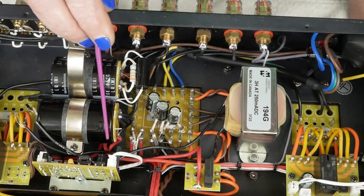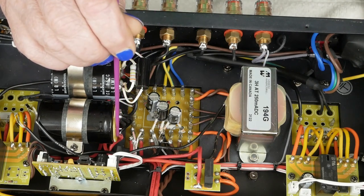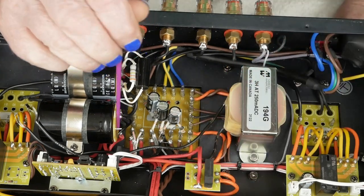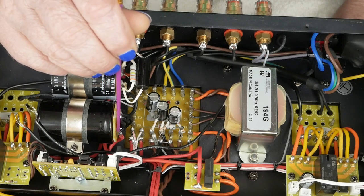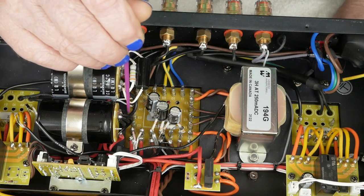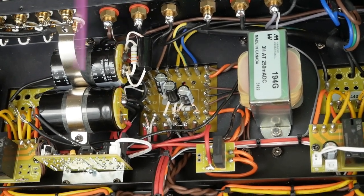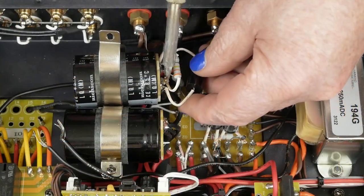I went ahead and replaced this capacitor to get an idea of how difficult it was going to be, and it was actually easier than I thought. I removed the two wires connected here, used desoldering wick to remove all the solder, put a screwdriver between the circuit board and the cap, made sure one side was loose, heated it up, and pulled the circuit board off with all the wires still connected. I didn't have to disconnect all the ground wires — they came off with the board. So we're going to try to do the same thing on this other cap.